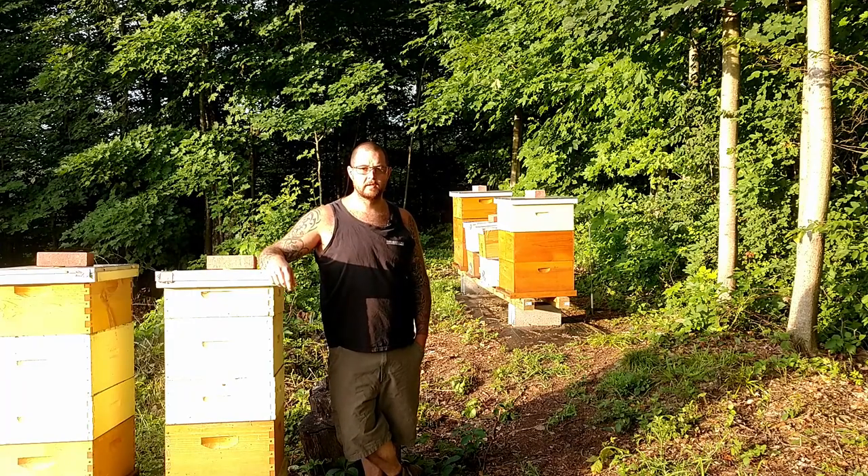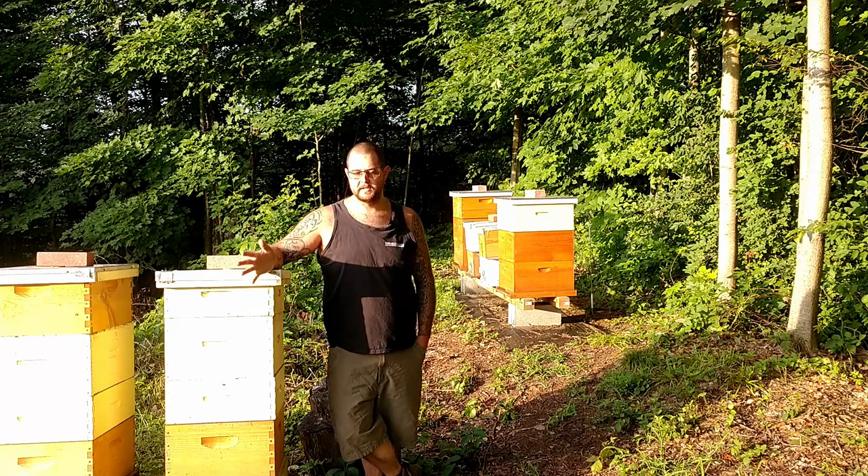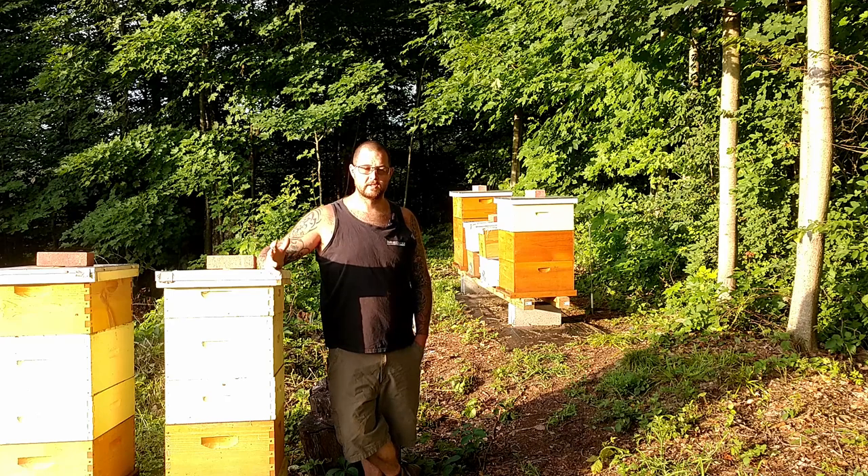Hey everyone, Cory here from Cabin Honey. So today what we're doing is we're going to be installing an electric fence around our bee yard. The reason we're installing an electric fence after being here for almost nine years is we had a little incident with a bear.